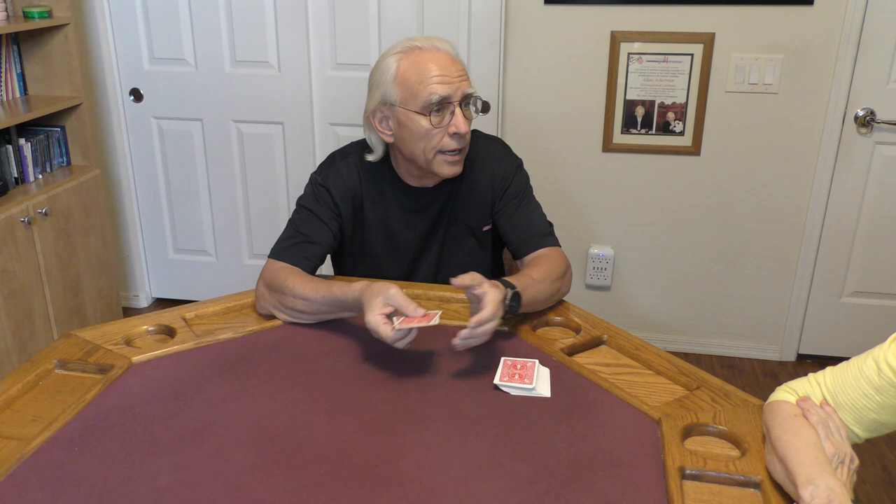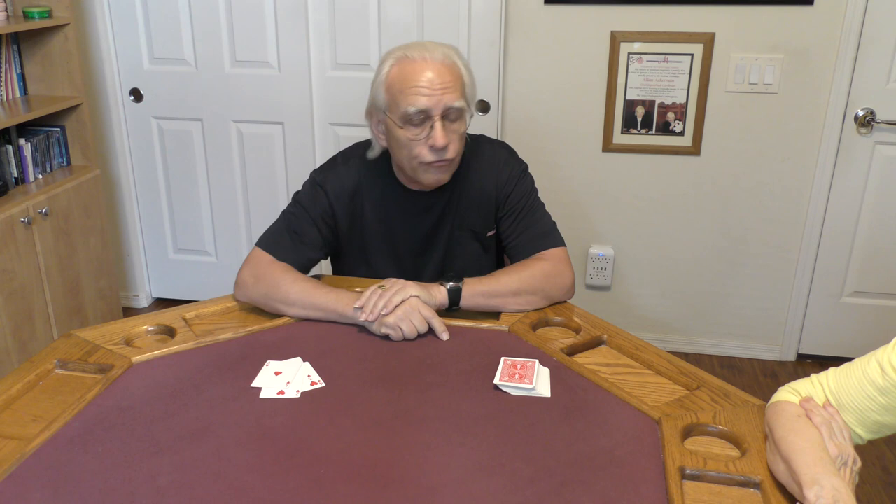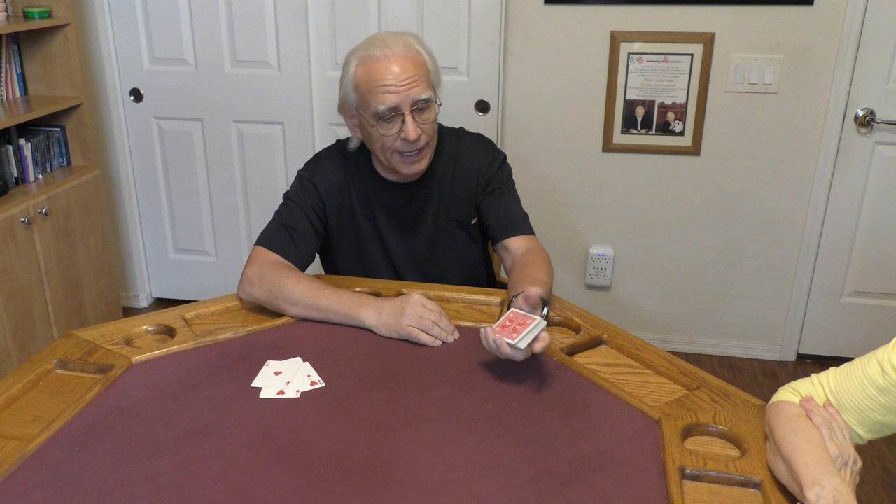I made a little arrangement of eight playing cards on top of the deck — two sets of four. My first set of four is going to be very easy to remember. They are ace, two, three, four of hearts. So they're in sequence, they're all hearts, they're in order.